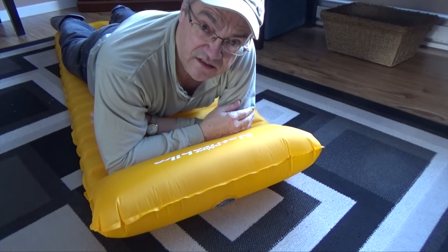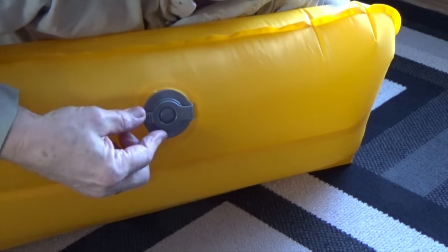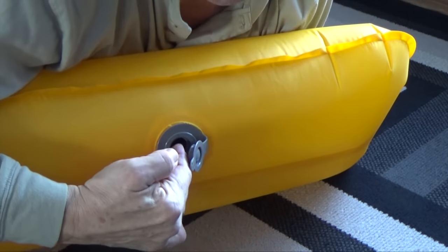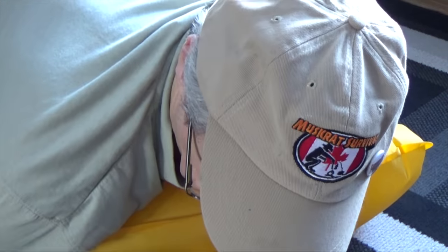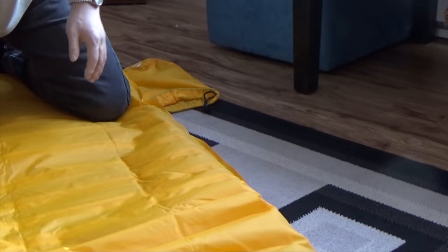This mattress will fit inside most rectangular sleeping bags. Deflating it is just as easy as inflating it — you just open up this valve and press that little bladder in there. With that big hole, it deflates really quickly.